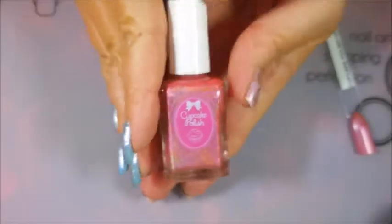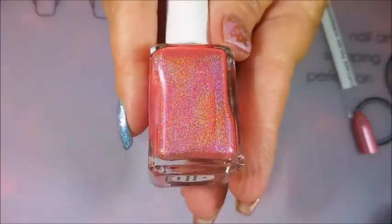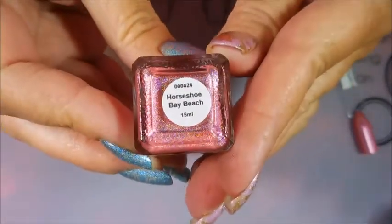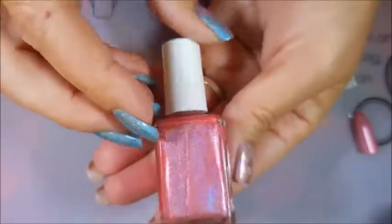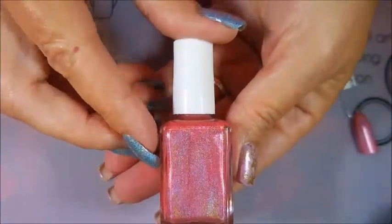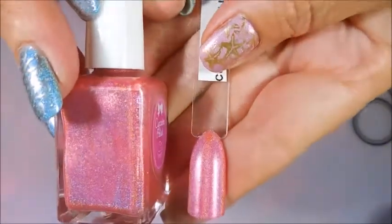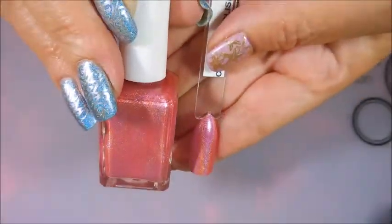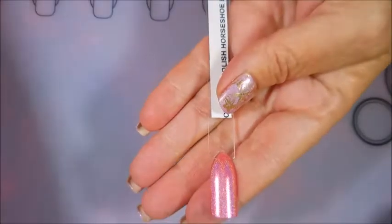The next one is from Cupcake Polish and it is a beautiful bright pink holo called Horseshoe Bay Beach. It's gorgeous — loving this one. This might be one of my next manicures. And here is the swatch stick for that one. Gorgeous polish, love it!